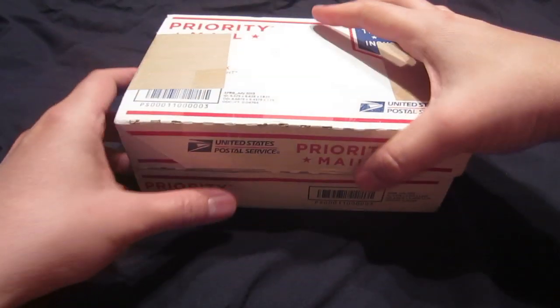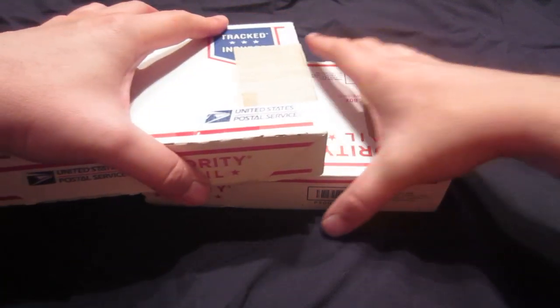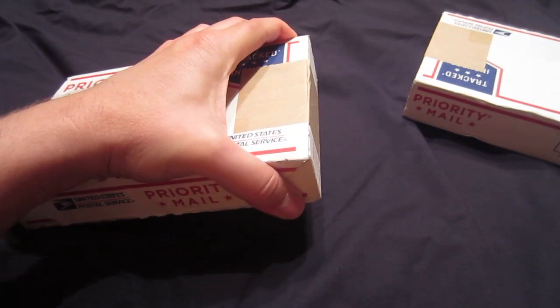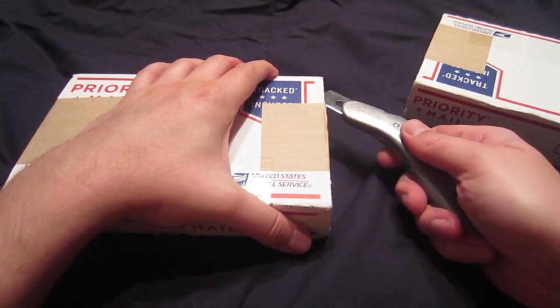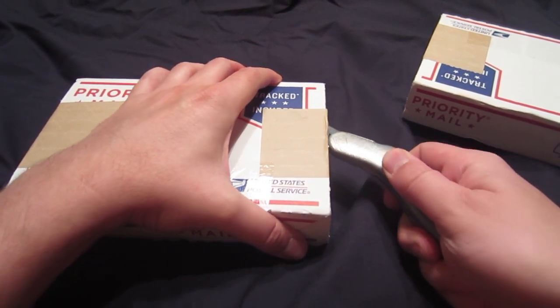Hi everyone. I just got a real quick unboxing to do — actually two of them. They came in within a day of each other. I've just been too busy to do this, so let's get to it and see what I got.